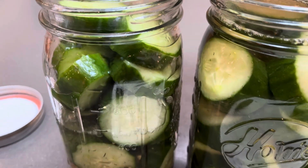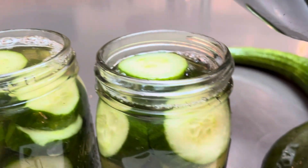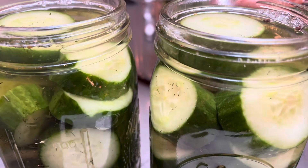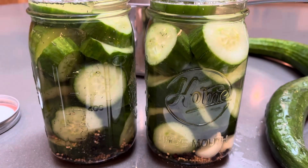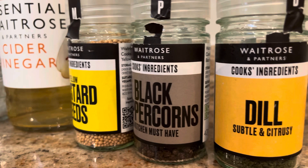I just want to share how I make refrigerator pickles, and I guarantee it's going to be quick and easy. All we need is cucumber and dill — a fresh one is better.